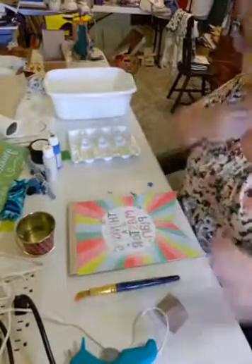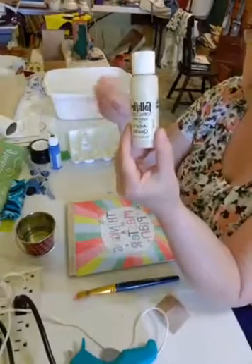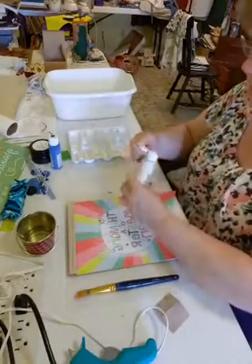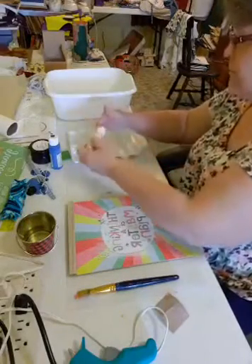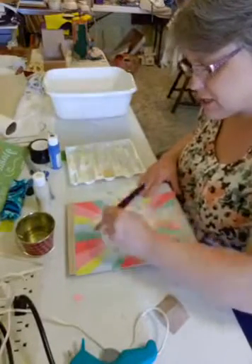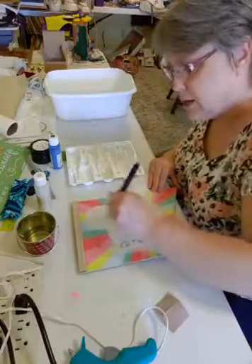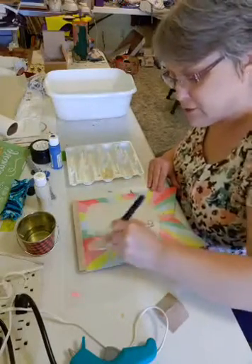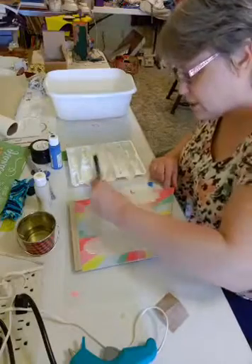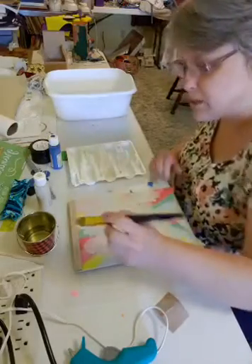So what we're going to do is we're going to paint this with some FolkArt acrylic vanilla cream, and this is just some old paint that I had laying around. We'll probably use a couple of coats on it. See how that's showing through. So we're going to use at least two coats, and I have my heat gun over here and I'm going to use that on here.